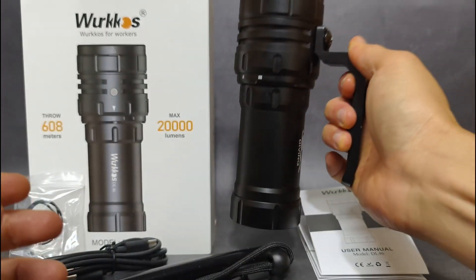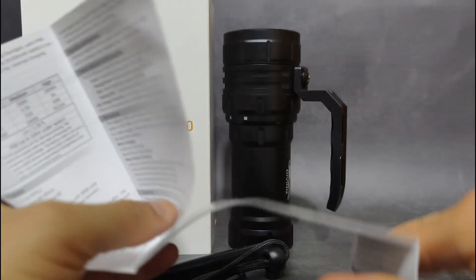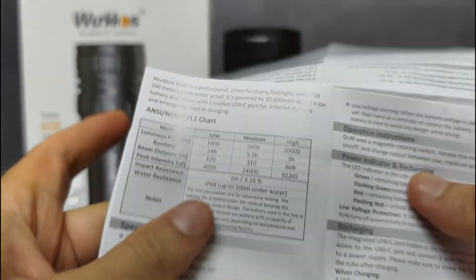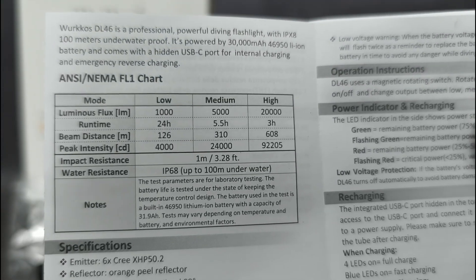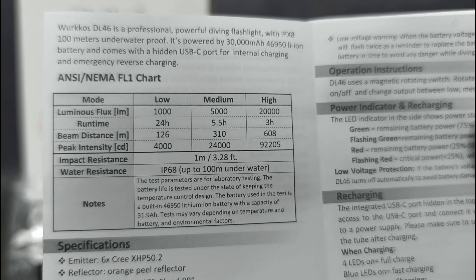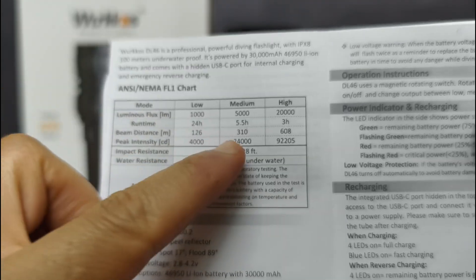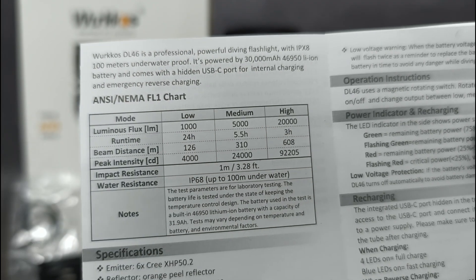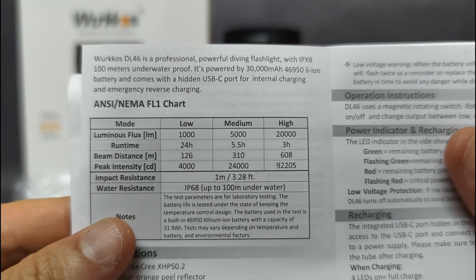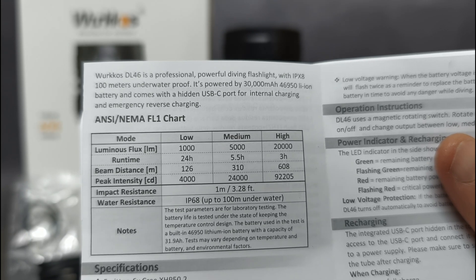The medium mode at 5,000 lumens does step down a little. For the high mode — it says 20,000 lumens — I have tried it and it lasts about 30 seconds in my location where it's about 30 degrees Celsius, then it steps down to something lower than medium but still brighter than low. I tried medium underwater, and at 5,000 lumens it steps down just a little, even underwater versus on land.